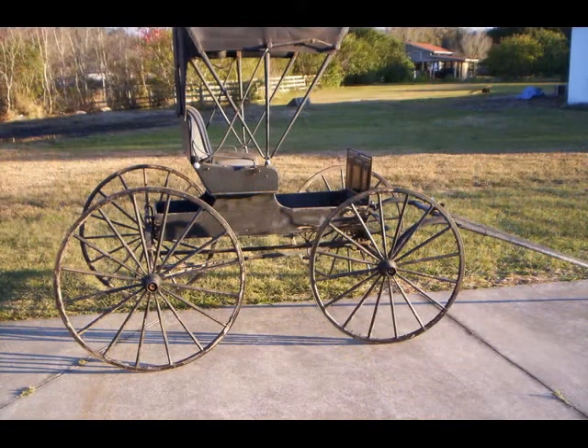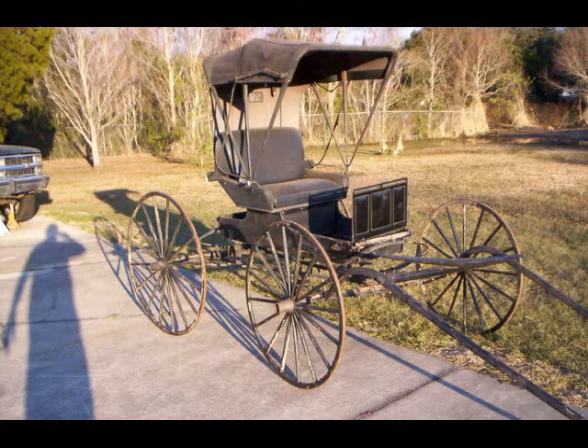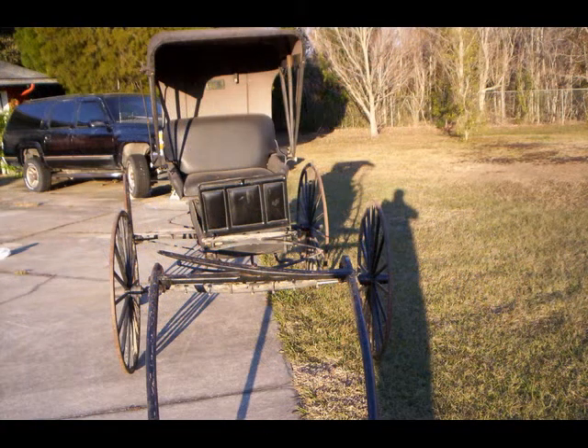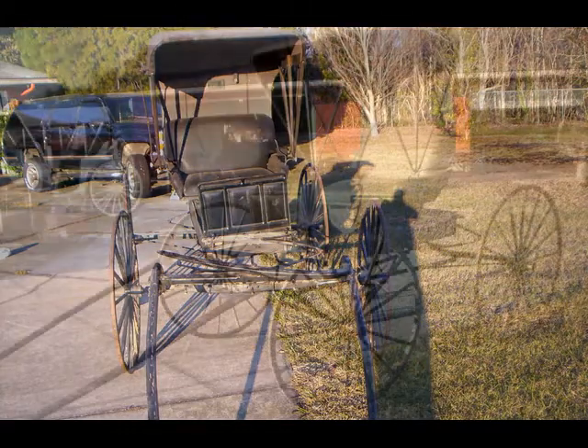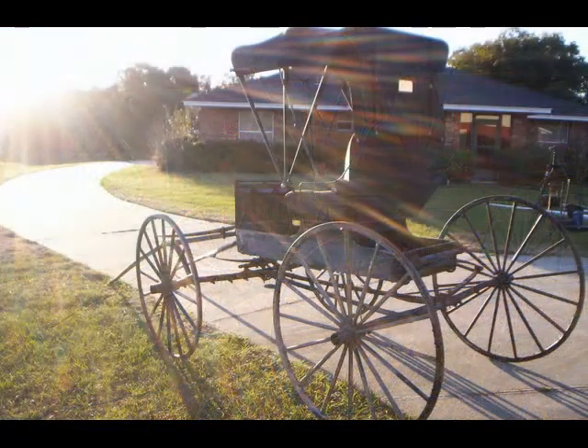This is a doctor's buggy — I call it a buggy. It's a four-wheel buggy from the 1900s. I took it and had it redone. The wheels were redone, and the bimini top and the seats were redone by the Amish, plus they fixed a few of the broken wood. It does need to be painted, but it's a cute little buggy. It's solid and everything else, but it needs a little TLC, which wouldn't take much.